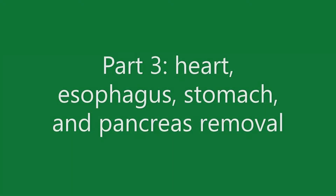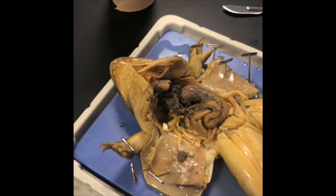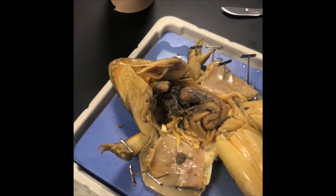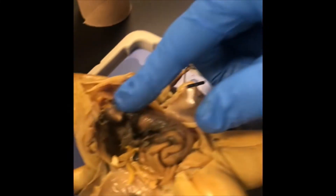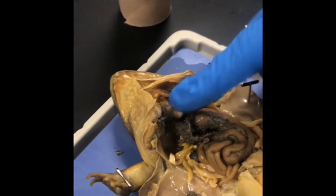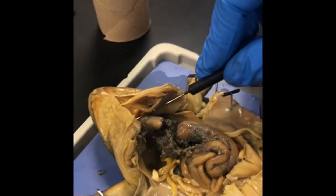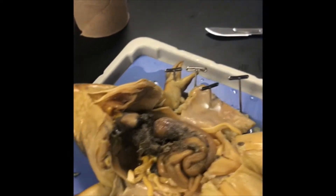You're going to identify the heart; it's going to be covered by a membrane. The heart consists of a single thick-walled ventricle and two right and left anterior thin-walled atria. With forceps, lift the heart, cut it, and put it on your placemat.